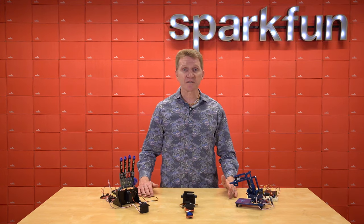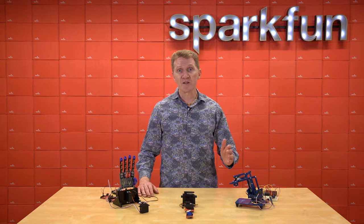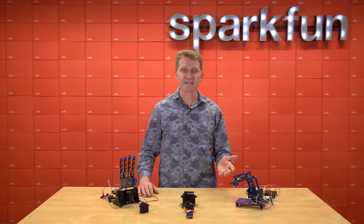They're used for steering RC cars and planes. They're great if you need repeatable precision movement. And they're perfect because of the lightweight, small size, and high torque for things like animatronics, particularly faces and eyes.